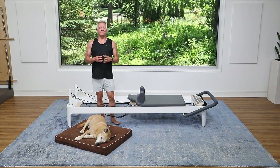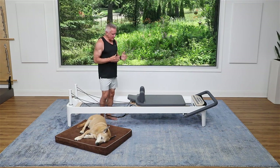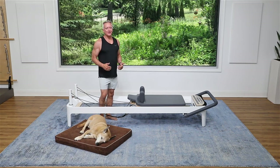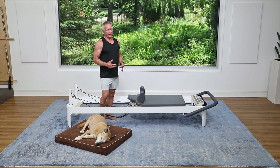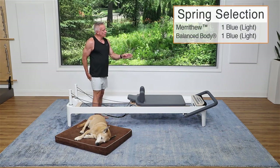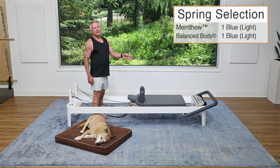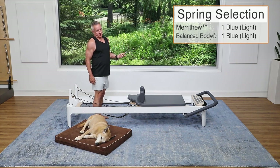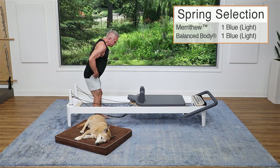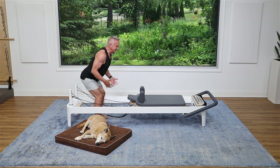Welcome everyone to another five-minute workout from John Gary TV on YouTube. I'm John Gary and today we are going to be doing a really fun standing workout. It's quick but it's effective. I'm using one light spring — a blue spring on the Balance Body. If you're working on Merrithew, it's also a blue spring. Always adjust your resistance according to what you need, not to what I need.